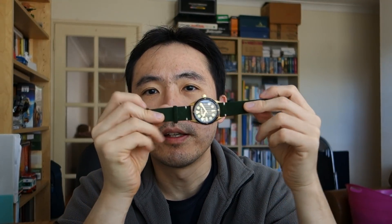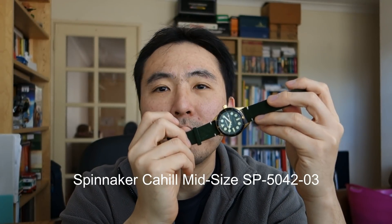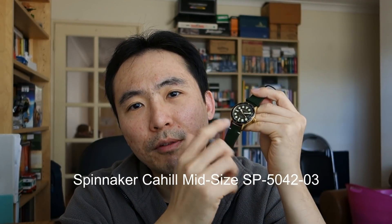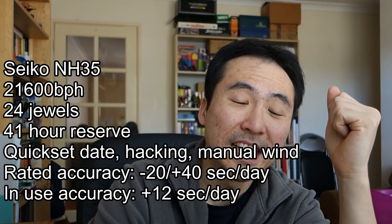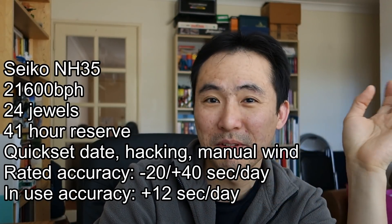This is the Spinnaker Cahill midsize automatic, model number SP-5042, and this one is dash-03 for the color — a green dial and green strap with gold tone casing. The movement in here is, as you can guess, a Seiko NH35. I'm not going to read out the specs; I'll just put them on screen and let you pause and read them yourself.